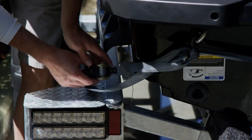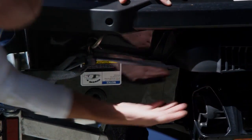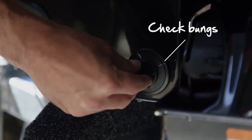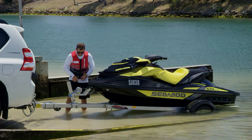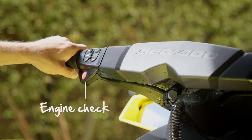Now move to the rear of the PWC and make sure that the safety strap that attaches the craft to the trailer is nice and secure. Next, check that the bungs are nice and tight — everyone has a story about the bungs being left out, and it's best that story is not about you. You don't want to wait till you're at the ramp to find out whether your pride and joy will start, so start it up at home and give it a few revs.